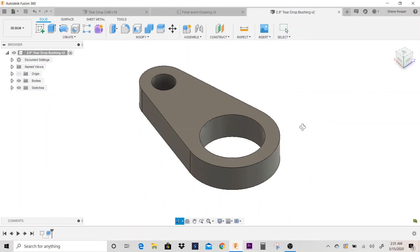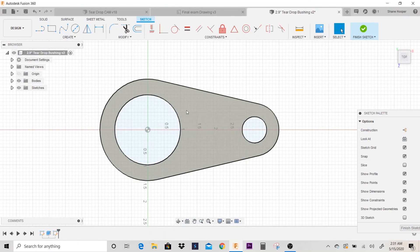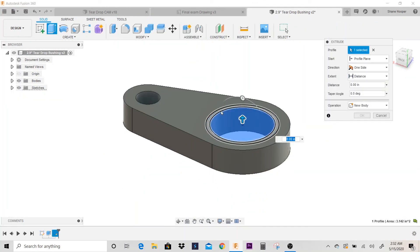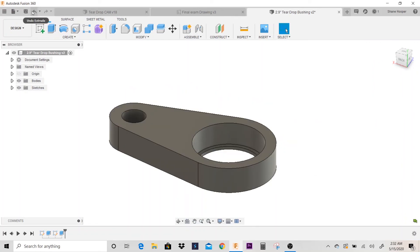I still have to draw the counterbore, so I'm going to create a new sketch and click on the top of the part. I'll go to circle, and if you look at the drawing, the diameter of the counterbore itself is 2.236. I'll go ahead and draw that up first, then extrude cut it down. It's going down minus 0.7. Go ahead and hit save.